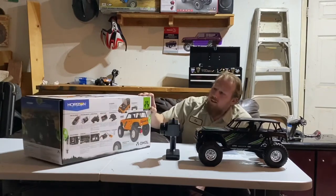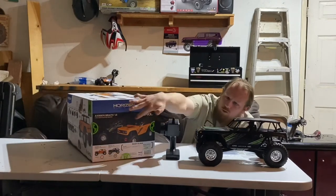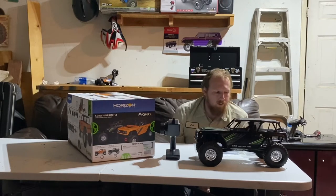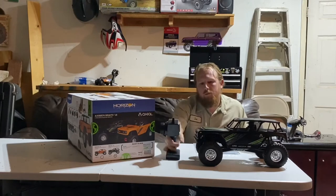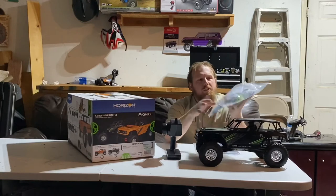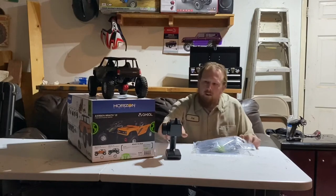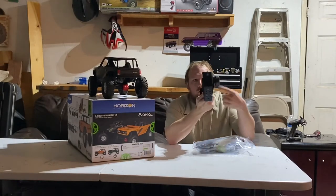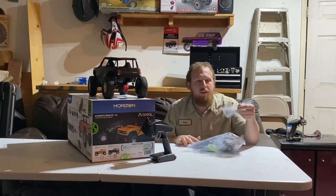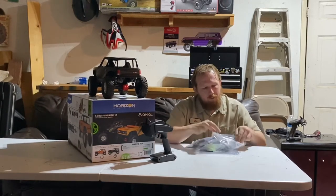Now mine — because you can see on this end of the box it comes in orange or black — I went with the black because it's just cool looking. Inside you're going to get your remote without batteries, your truck without a battery, and then it comes with all this stuff in a packet. Here's your remote — got your typical bells and whistles that a standard RTR truck comes with, and your little binding plug.